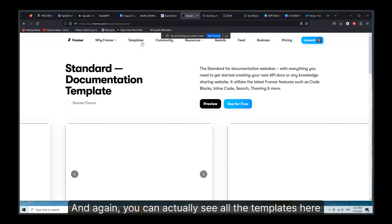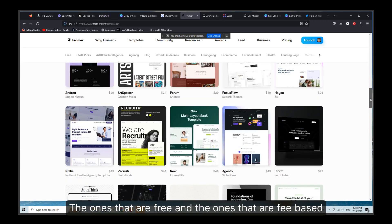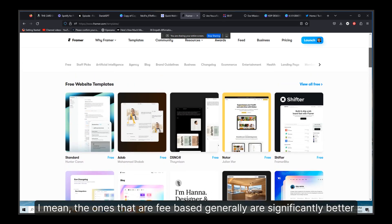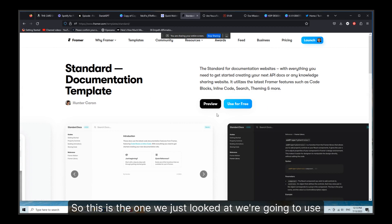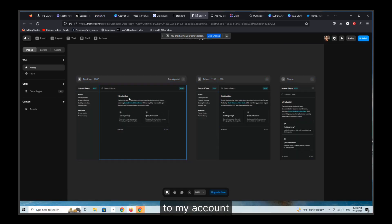We're going to click 'use for free.' You can actually see all the templates here — the ones that are free and the ones that are fee-based. The fee-based ones are generally significantly better, but some of these free templates are really killer for Framer users. So we're going to use this one for free, and you can see it just automatically remixes it or copies it to my account, and you can then start to make it.